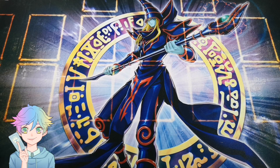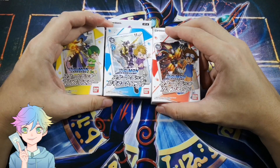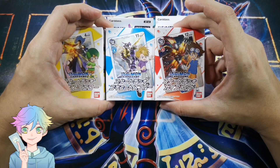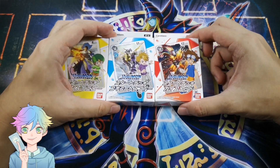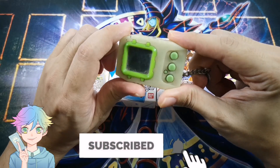Today I'm not gonna open just one — I'm gonna be opening three of them. I got overexcited and bought all three starter decks: the red, the blue, and the yellow. I'm a big Digimon fan.